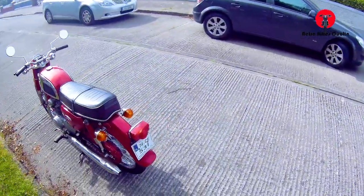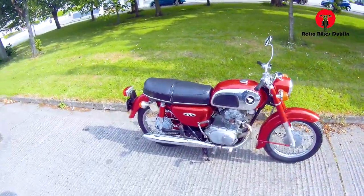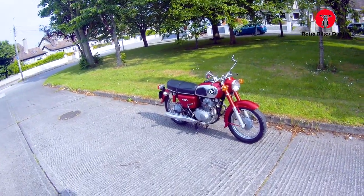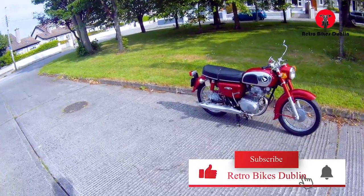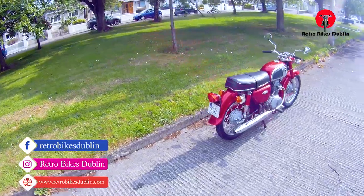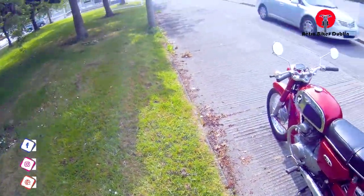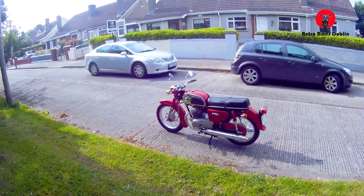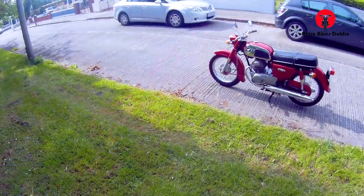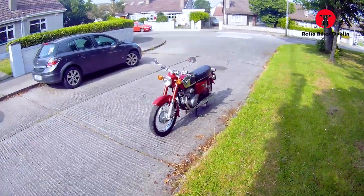Really nice little bike, the CD175 — not going for too much money. The plate will certainly be replaced and it'll go from there. So that's been the CD175. If you liked the video please leave a like, subscribe if you haven't already, and our social media is at Retrobikes Dublin on Facebook and Instagram. Our official website is www.retrobikesdublin.com — thanks for watching and enjoy.